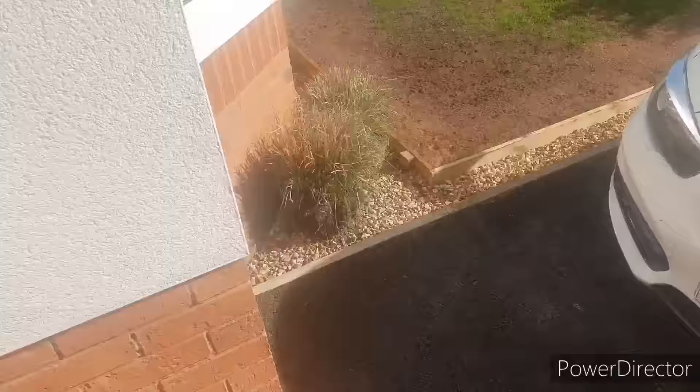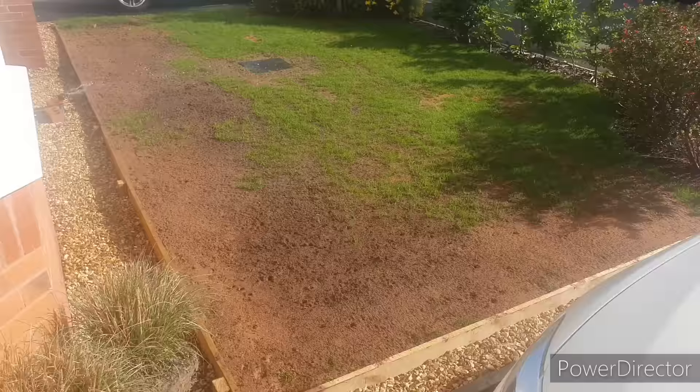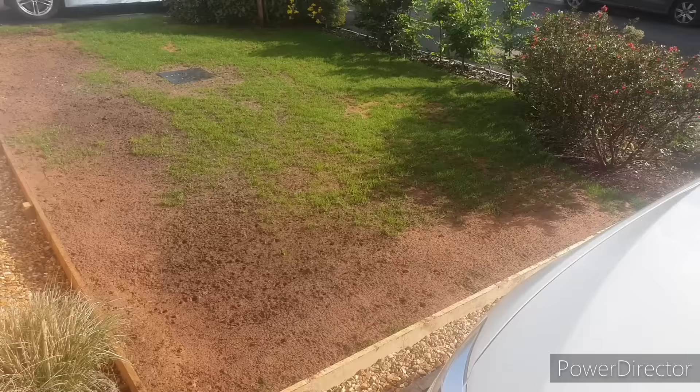It's really important during the first few weeks to keep the seed moist. I was watering around four times a day: in the morning, twice in the afternoon and once in the evening. That was until we had a bit of help from Mother Nature.